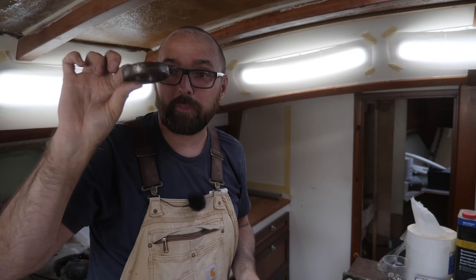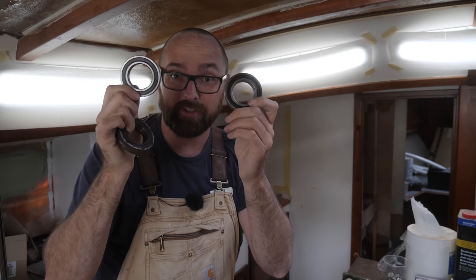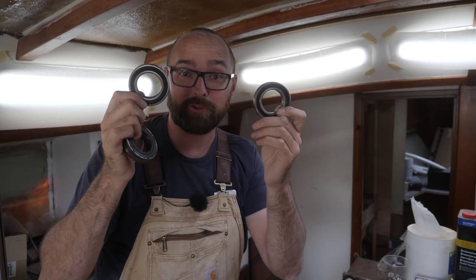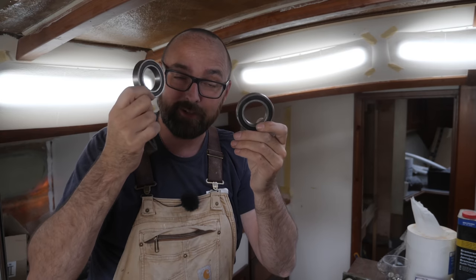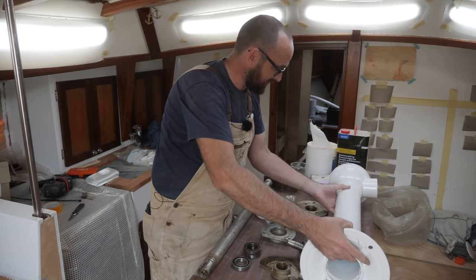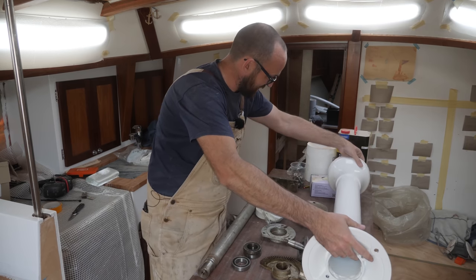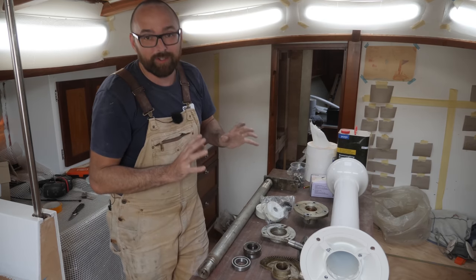This is the old bearing that I'm replacing, and here are two identical new ones. I got two because the shipping was way more expensive than the bearing, so it made sense to get two and carry one as a spare part. Let's see if I can remember how this thing goes back together again — it's been a few years since I took it apart, but if memory serves it's pretty straightforward.